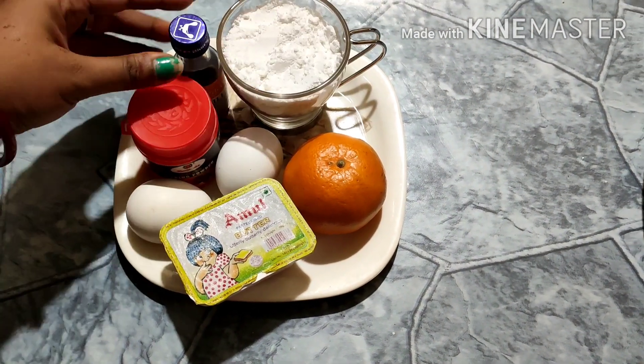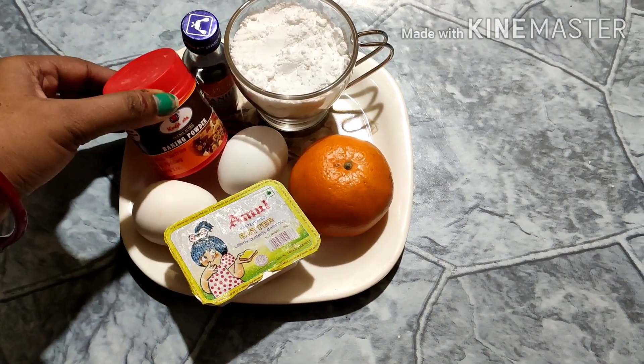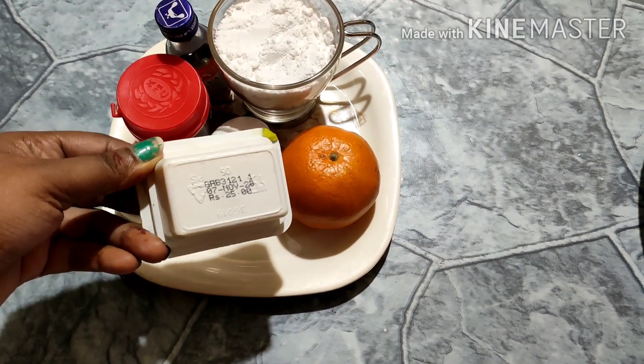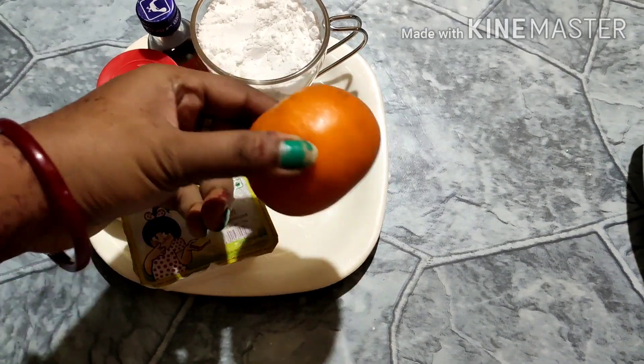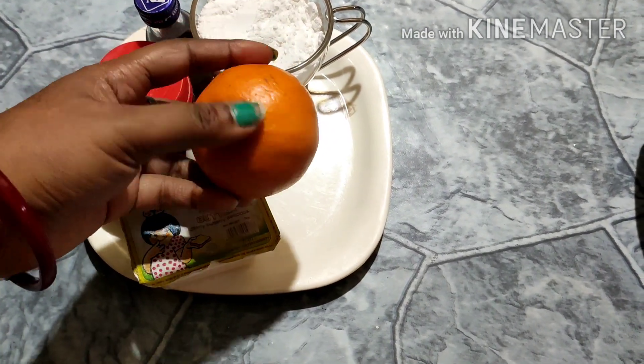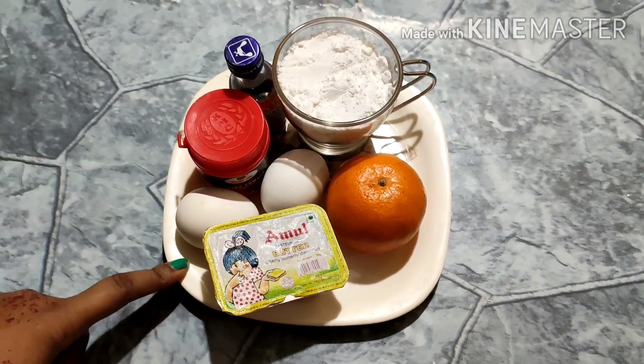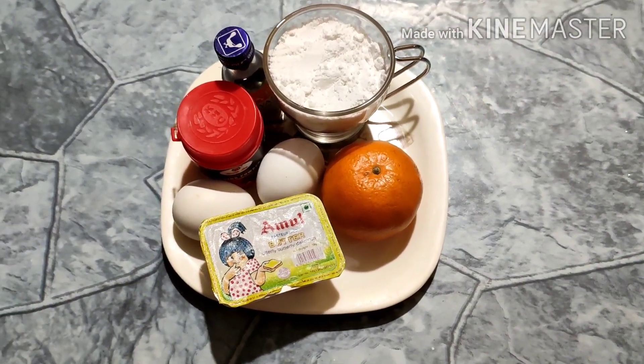For the cake, I have a cup of guras. This is vanilla, which is optional. There's baking, dutakoni, and amul butter. This is a pomolar cake — I will add it because it's the flavor of the cake. I will add it in the cake.